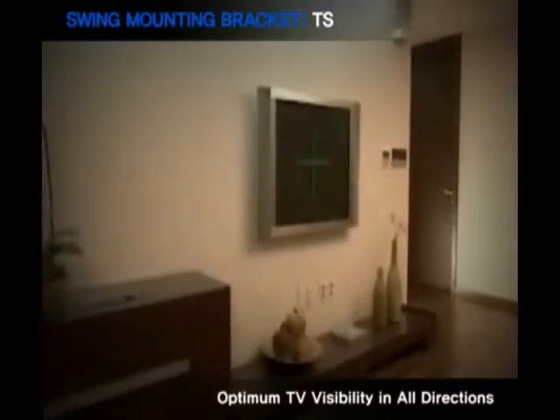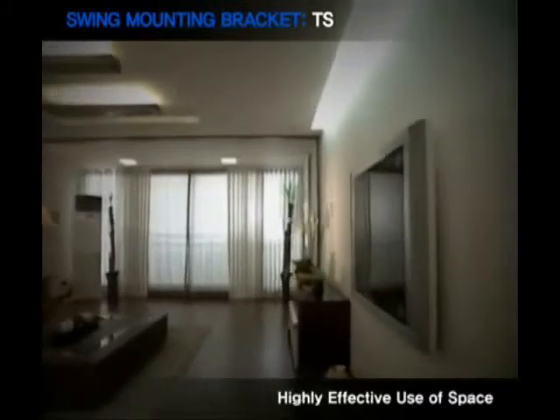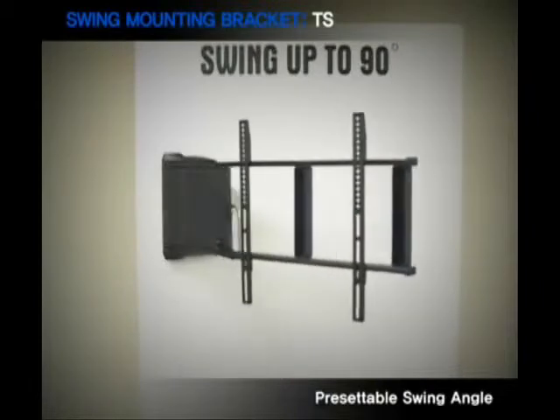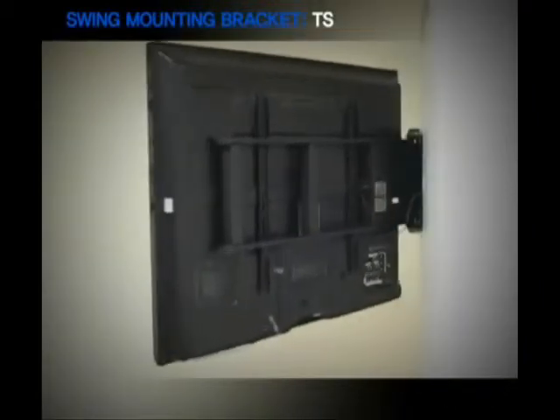TS Series features optimum TV visibility, which can greatly increase your use of space. Furthermore, its presetable swing angle function saves you from juggling with your remote control over and over every time you turn on your TV.